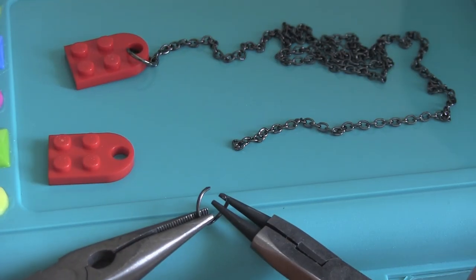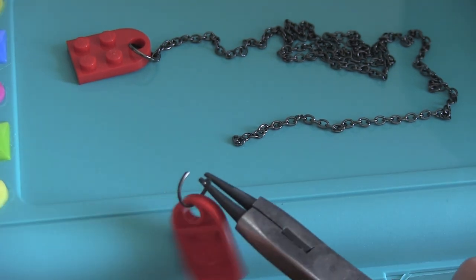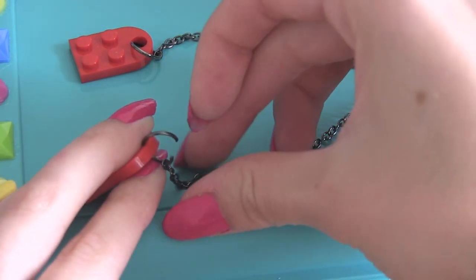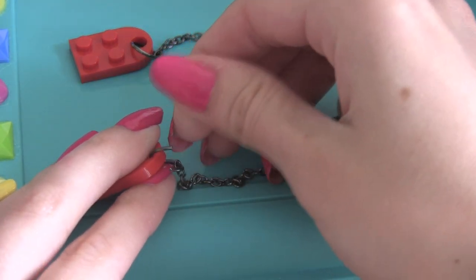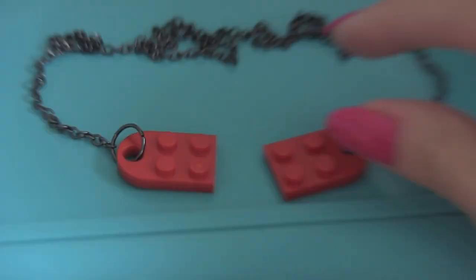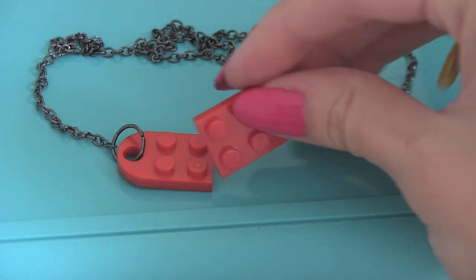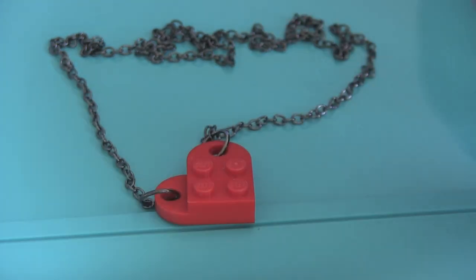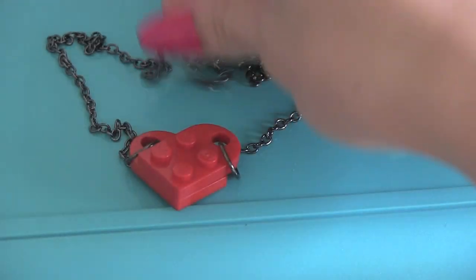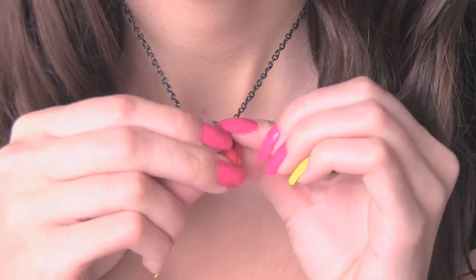Now repeat these exact same steps with the other jump ring and LEGO piece. Then take the other end of the chain, put the jump ring through that end, and close the jump ring back up. Super simple — the LEGOs act as a clasp, so when you put them together to form a heart, it will stay around your neck all day long.